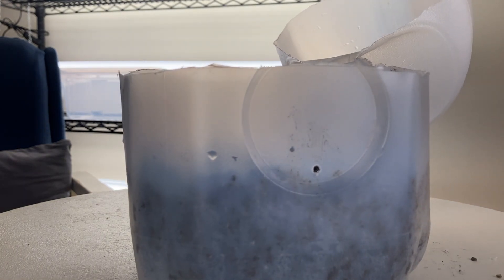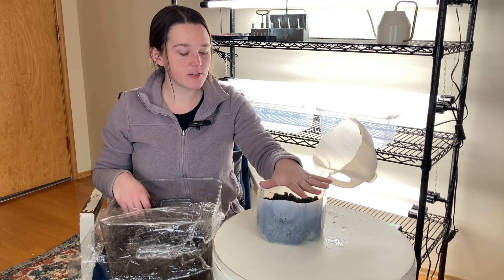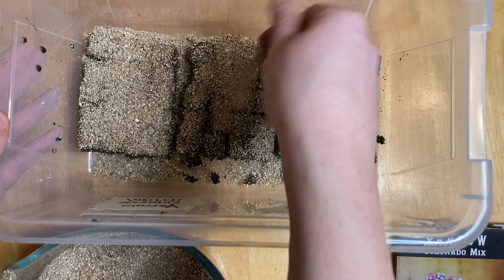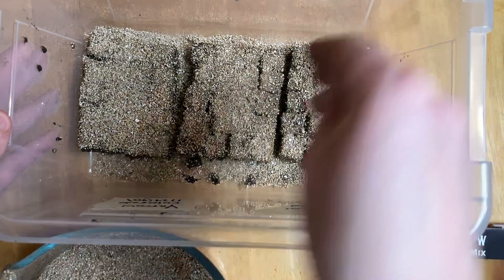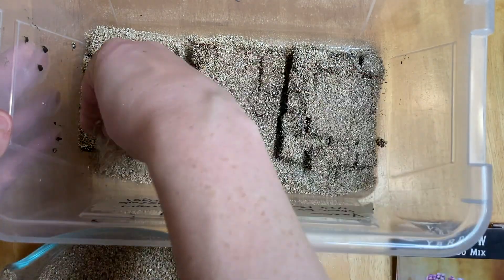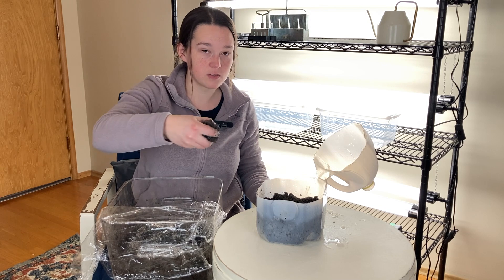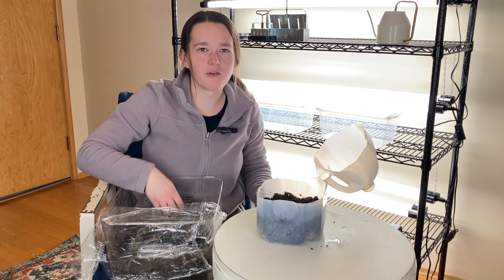Now you would just put your seeds in. Take your seed packet and read it: does this seed need light to germinate? If it needs light to germinate, you're just going to sprinkle your seeds on top and then take some vermiculite and sprinkle that on top. The vermiculite helps the soil stay moist — it doesn't actually act as soil and cover the seed, it just helps keep the top of the soil from drying out. If your seed packet says to lightly cover the soil, you'll sprinkle your seeds in, grab another handful of your potting mix, sprinkle it on top very gently, and then very gently pat it down.